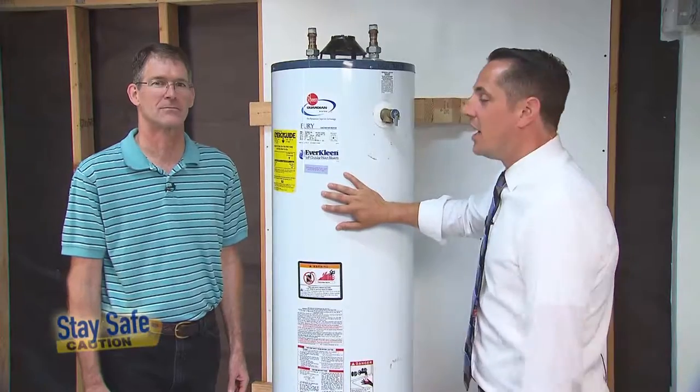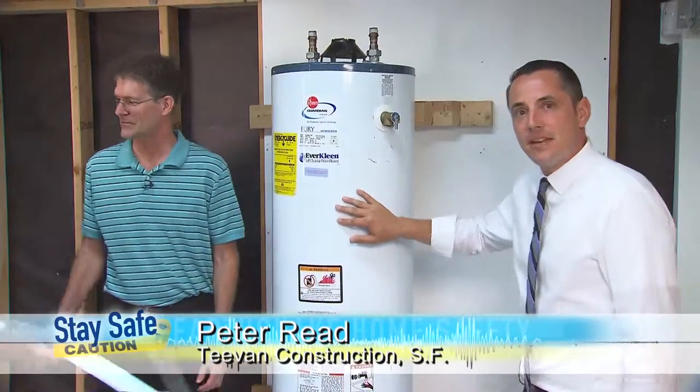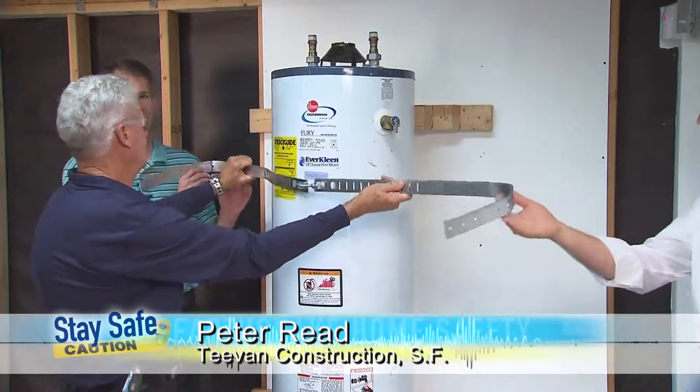Why don't we go ahead and get started with the bracing? We're joined here today by Peter Reed from T-Van Construction, and he's going to help us out.